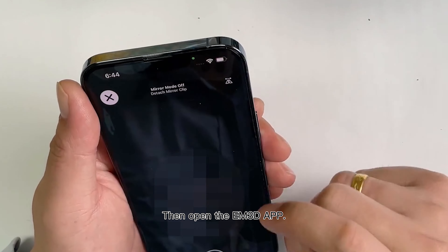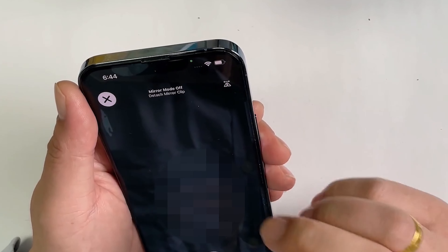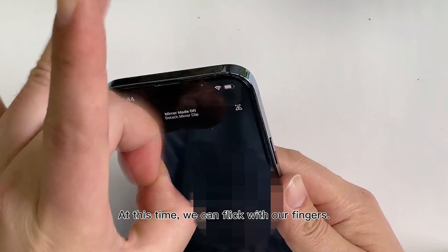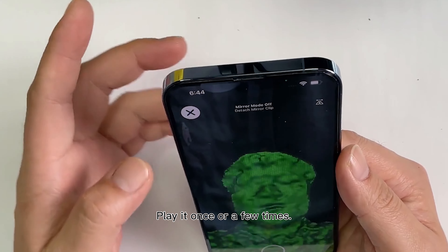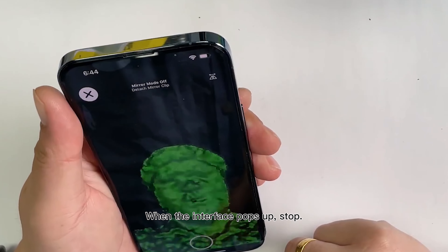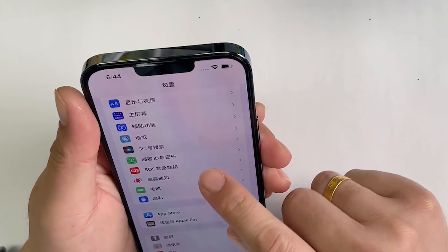Then open the EM3D app. Found that EM3D also can't work. At this time, we can flick with our fingers. Play it once or a few times. We can play the back if it doesn't work in the front. When the interface pops up, stop.